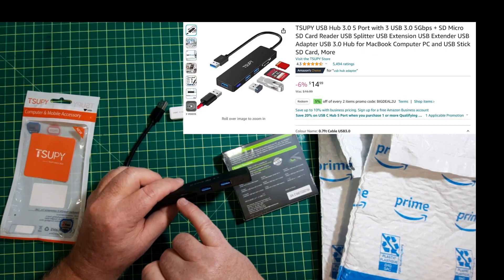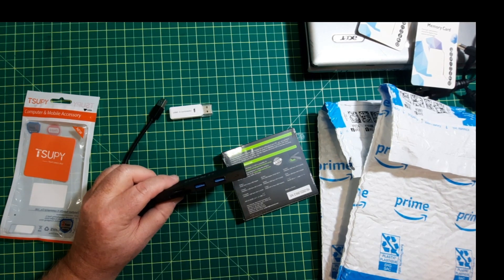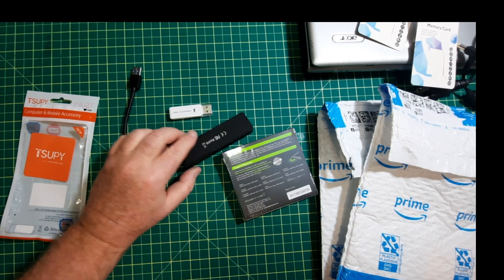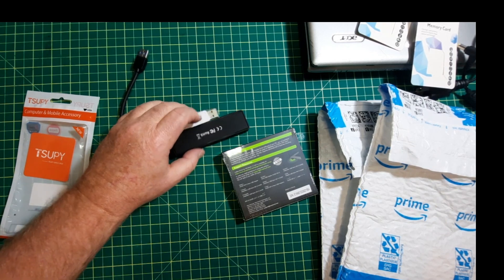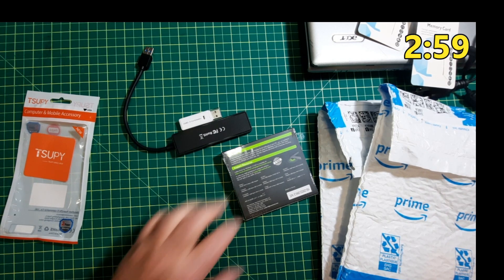Plus, it's got an SD card and micro SD card reader. What I'm going to do for the next little bit is compare these two, and I will jump to that part of the video in a moment.